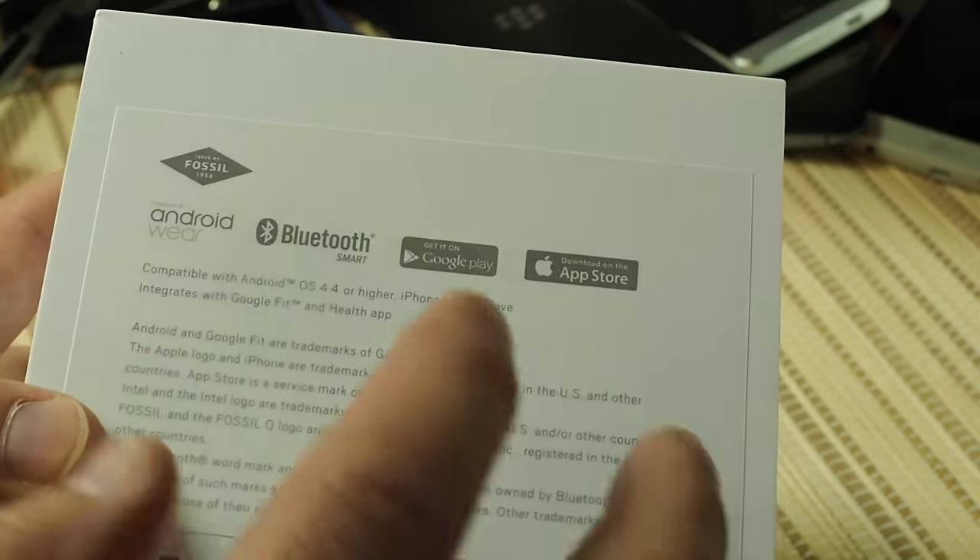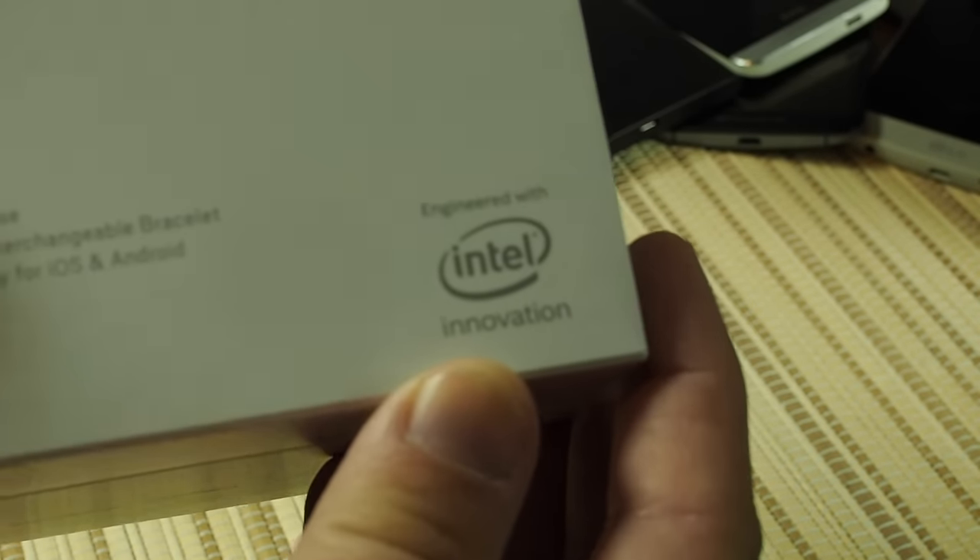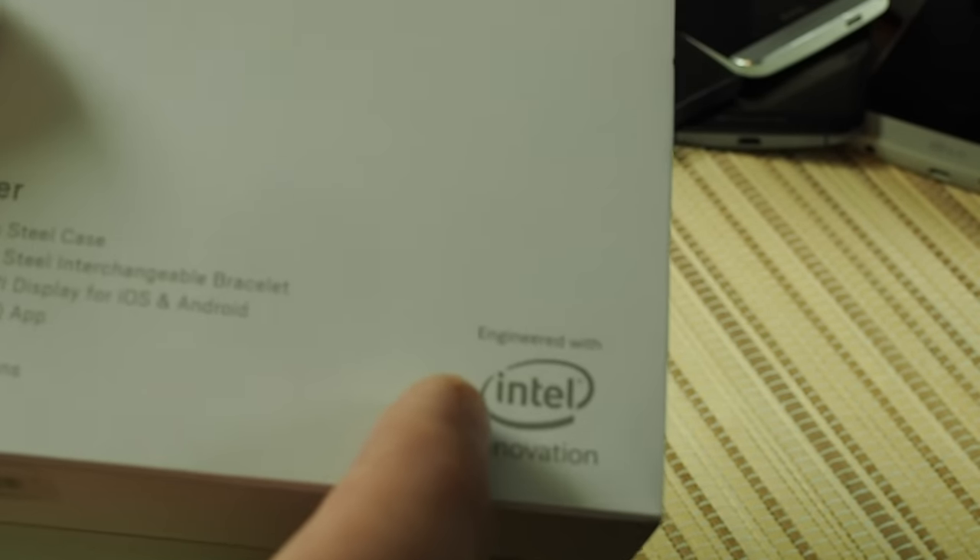Here's what it looks like on the box. It's going to be a metal watch — it's been a little while since I've used one of those. Another new thing: Intel is inside this one, so that's also a new one for us, and we'll see how that works.